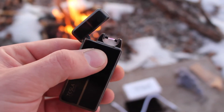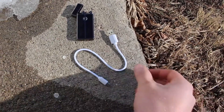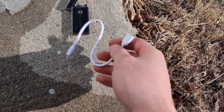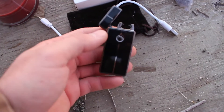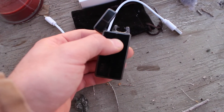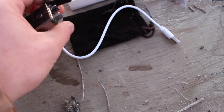Today we will be testing out this Tesla coil lighter. The lighter comes with a little charging cord USB port on one end. The other end just plugs into the back of the lighter, or the bottom of it. It's got a little button on the side you push to make the arc go. It also comes with a little carrying pouch.